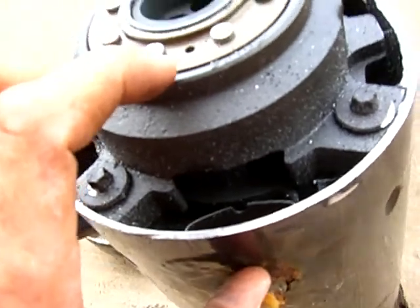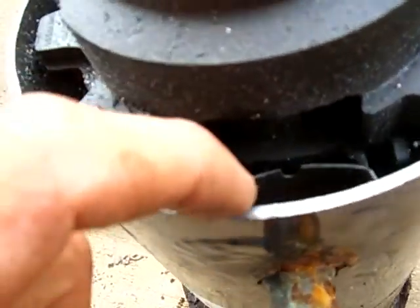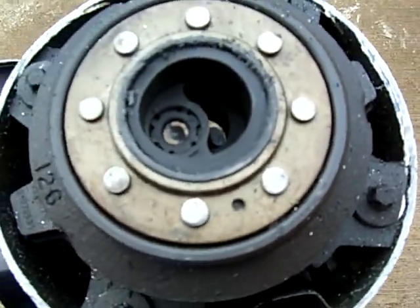The pump is only about this tall. If the refrigerant were to come in as a liquid and go straight into the pump, you'd have a slugging effect.